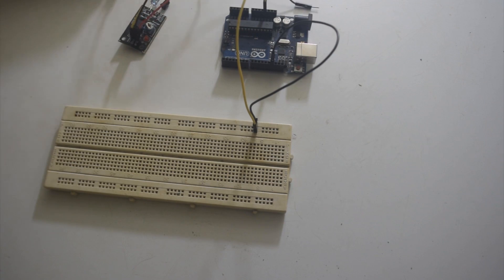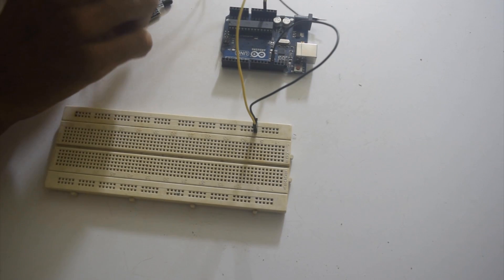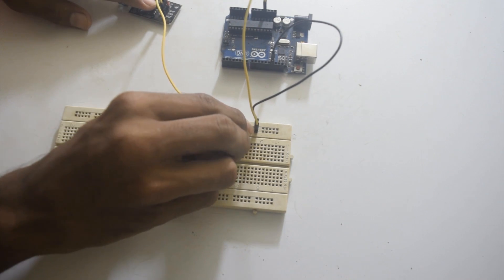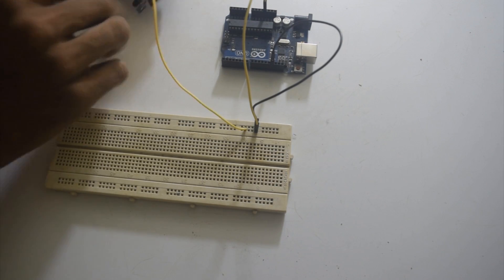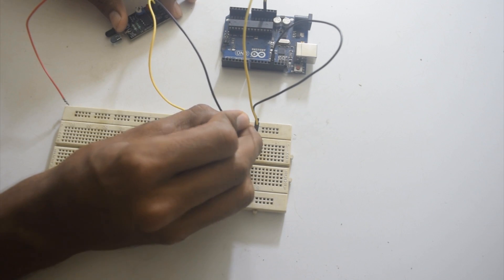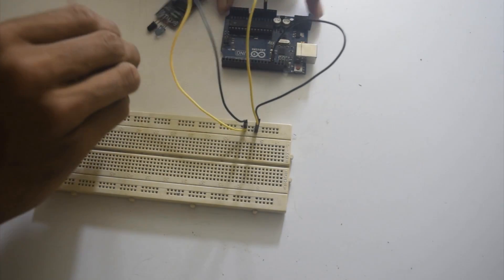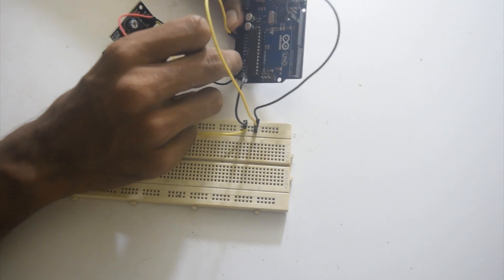Here I have the IR sensors. The first pin, VCC, goes to 3.3V. The second pin, which is ground, will go to ground, and the third pin, which is output, will go to A1, Analog 1 pin on the Arduino.